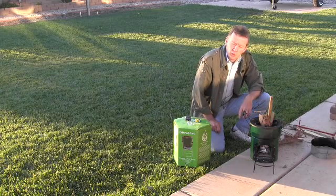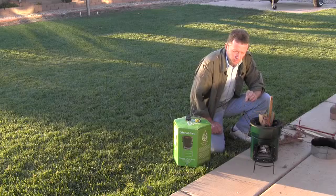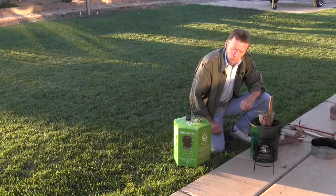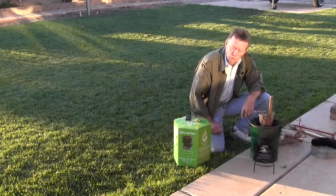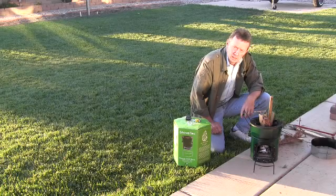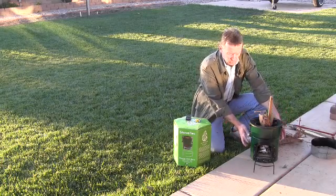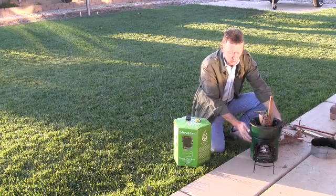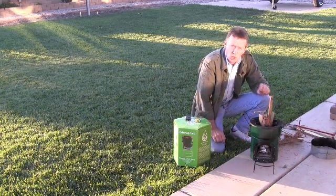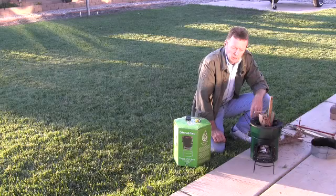A rocket stove is designed on what they call a rocket elbow principle. It's fashioned in a manner that allows for more efficient ventilation of your fire, which helps to burn your fuels much hotter, thus producing less emissions and less smoke. It also enables you to use much less fuel than you normally would over an open campfire. A rocket stove is insulated so you're not losing heat into the stove itself radiating outward — most of your heat comes right to the bottom of the pan where it's most effective.